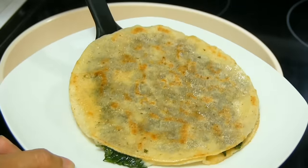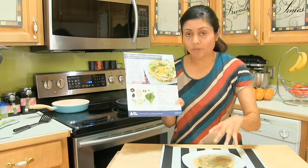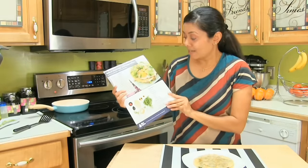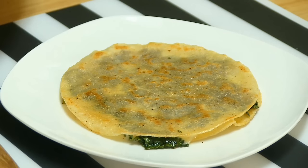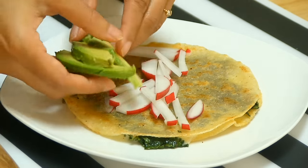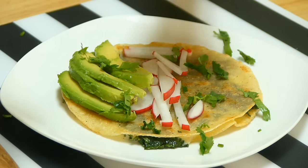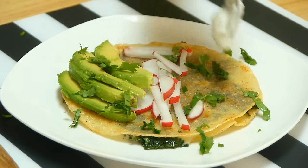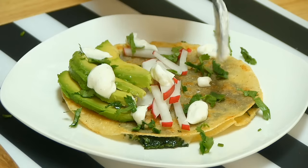Into the plate. Now the original recipe has fried eggs to top it up, but I'm not going to use eggs. So I'm going to decorate with the rest of the ingredients I prepared. Here I have radish — just top it up. And avocado, sprinkle cilantro, and add the lime crema on top. Perfect!